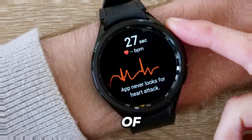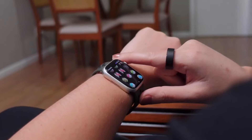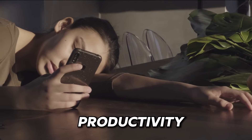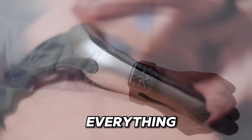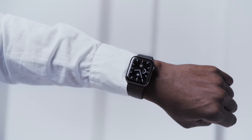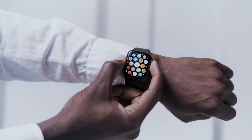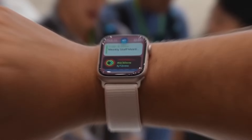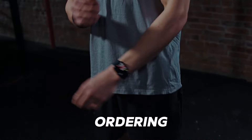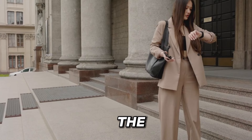The Apple Watch Series 9 boasts a thriving ecosystem of third-party apps, ranging from productivity tools to entertainment and everything in between. With the robust app store right on your wrist, you have access to thousands of apps designed specifically for the Apple Watch, allowing you to tailor your device to suit your lifestyle and interests. Whether you're tracking your finances, ordering food, or controlling smart home devices, there's an app for almost everything on the Apple Watch.